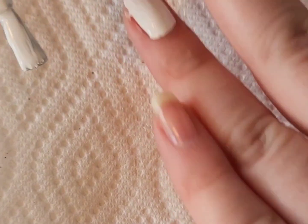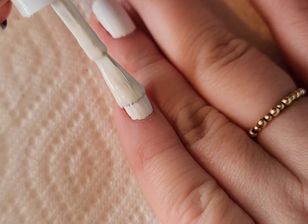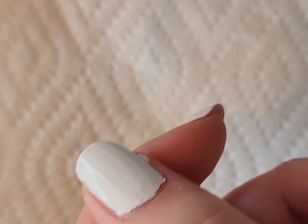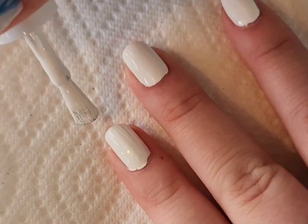I actually did my right hand off camera because it's a little bit easier for me to do my dominant hand off camera as it can get to be a weird angle. Then I'm going to go in with a second coat and make sure to cap the free edge. I do clean up as I go as well.